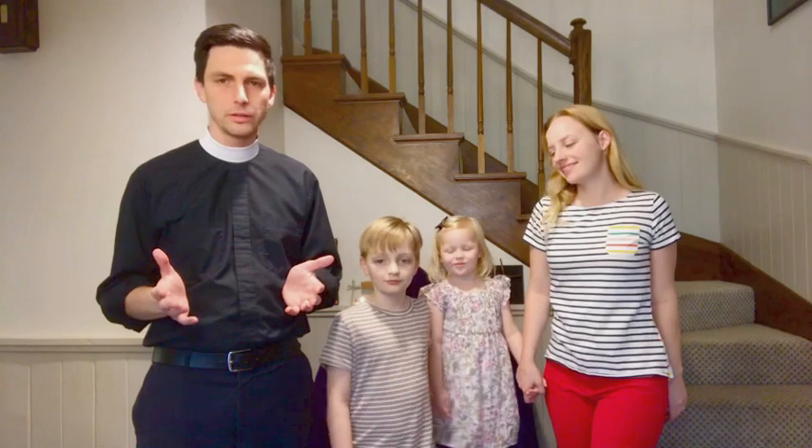Hello, my friends. I hope you all are doing well. I am here with my family today, and we are going to talk to you about how to set up an altar for your Holy Week devotions.